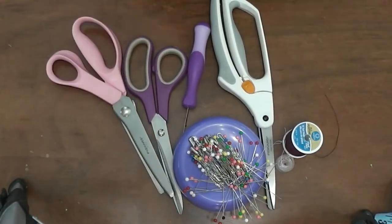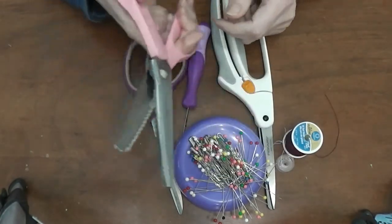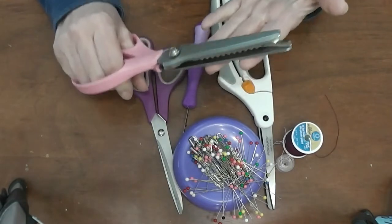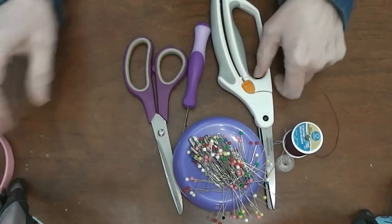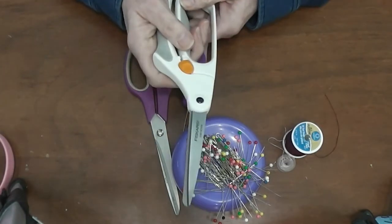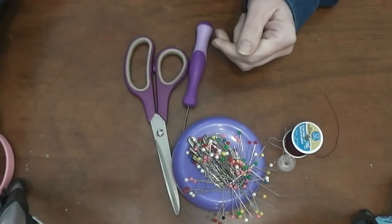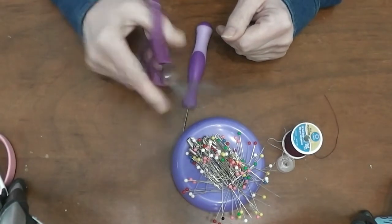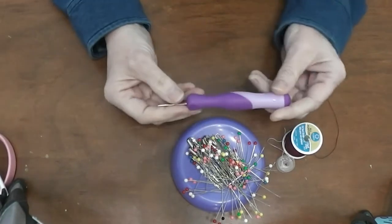I have three pairs of scissors here. This pair — pinking shears — is totally optional. They're expensive, but they'll help with making things look a lot more professional. If you're a beginner, you don't need to get them right away, but I still want to show you how they work. These are my fabric scissors — they're only for fabric and thread. I never cut paper with these, ever, and they are kept away from paper. This is a pair of paper scissors — cheap Dollar Tree scissors. I use these to cut paper and to cut out my pattern.